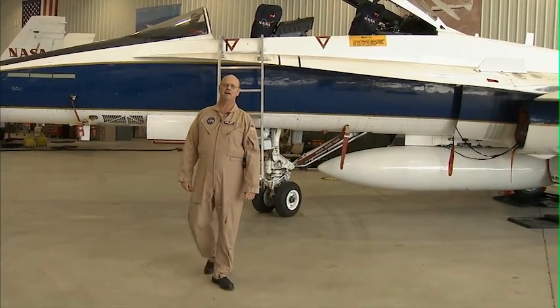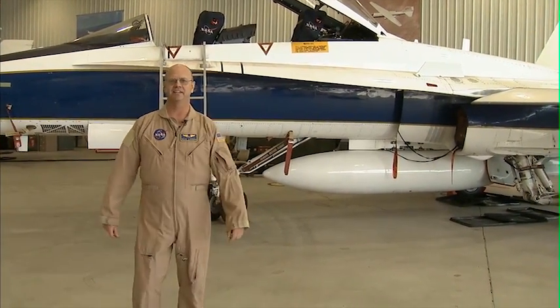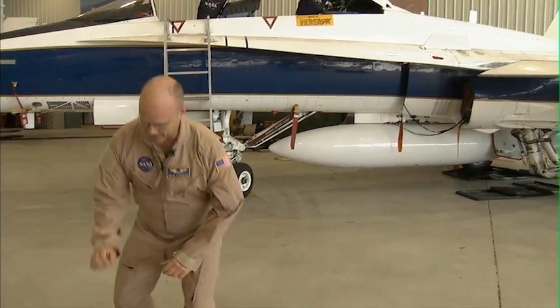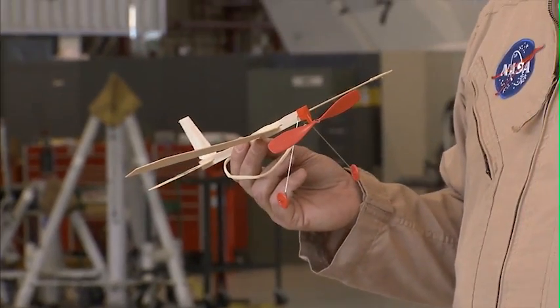Hi, I'm Nils Larson, a test pilot here at NASA's Dryden Flight Research Center. And this is my F-18, one of the aircraft I use to do flight tests. Now today, I'd like to show you this way cool balsa airplane that you can do your own flight research with.